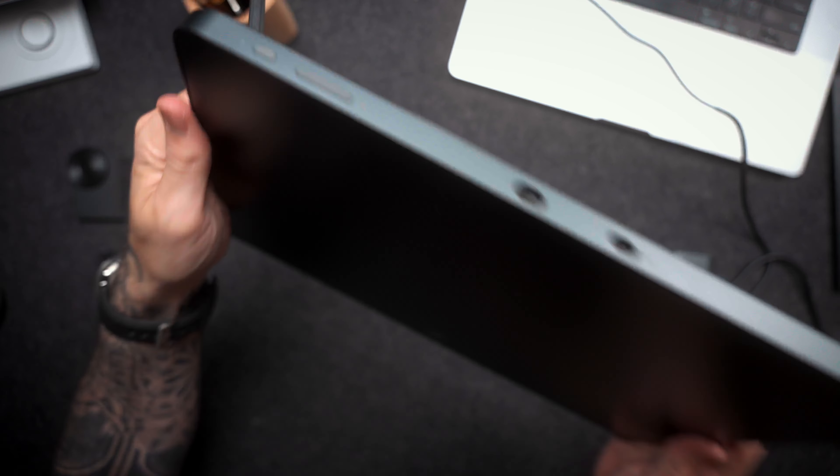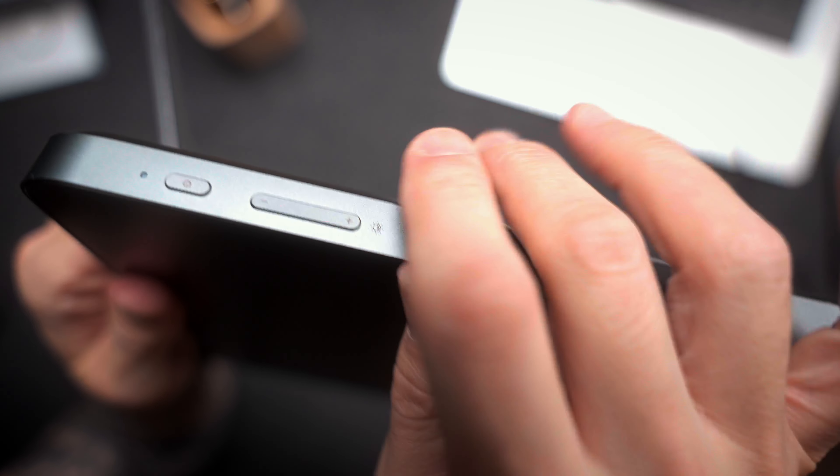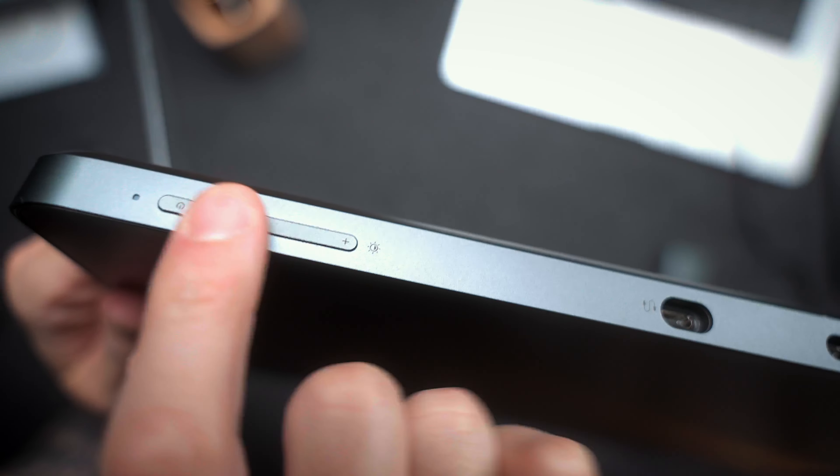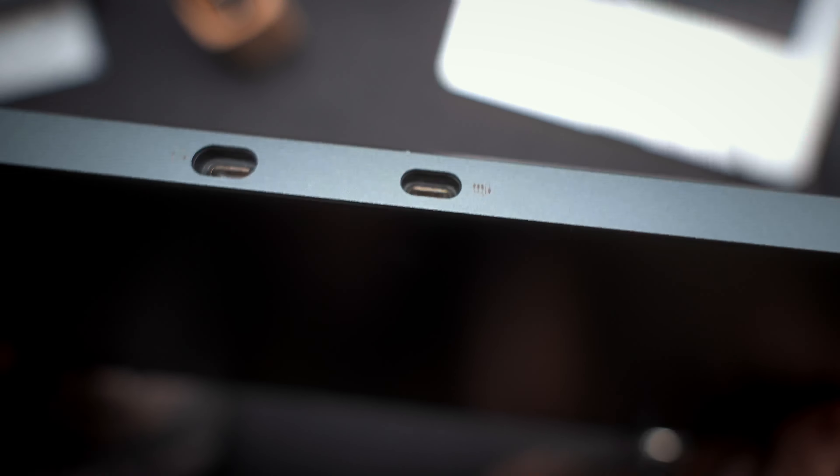Another thing I thought was really excellent is the fact that it runs entirely off USB-C, which makes it very portable, versatile, and easy to work with. I've worked with tablets that came with power bricks, power cables, and HDMI cables that were a total nightmare — completely unportable and impractical. This is just one little cable, plug it in, and it's running.